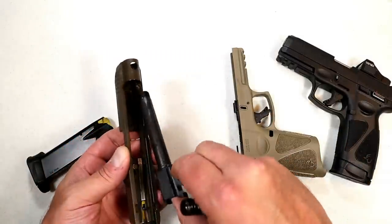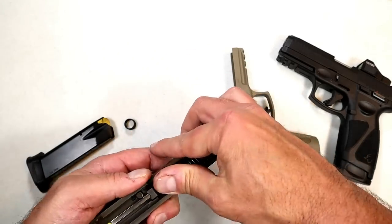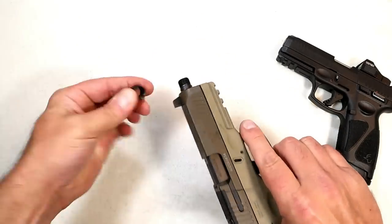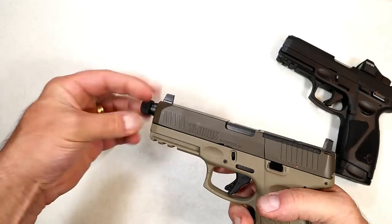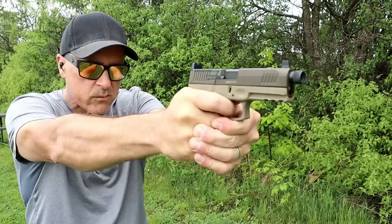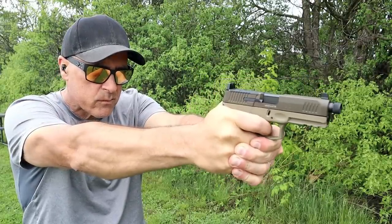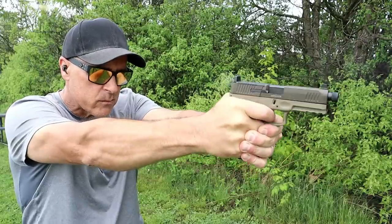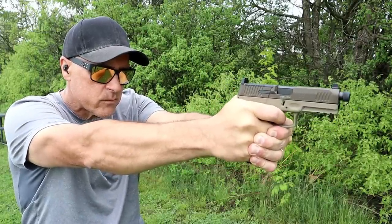I'm super excited. I was super excited when I found out they were coming out with this. I know the popularity with Taurus handguns — I've reviewed just about all of them, at least many of the newer ones. I think it looks cool. The suppressor height sights that co-witness with the red dot is really nice. And it is priced well.